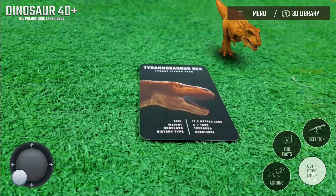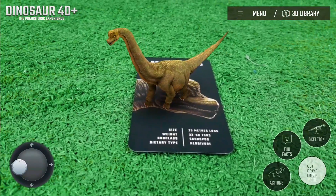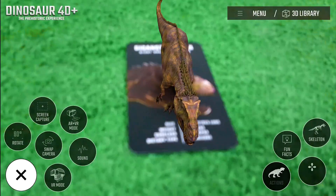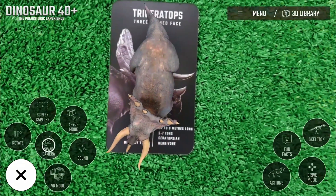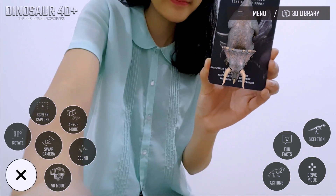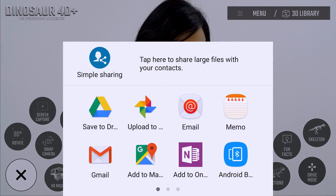For some of the dinosaurs with the skeleton feature, you can use the drive mode to make them walk on every side you want. Fun, isn't it? You can mute the app sound and you can also take a selfie with the dinosaur using the swap camera feature.